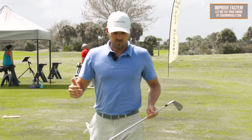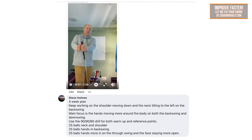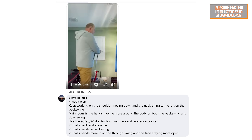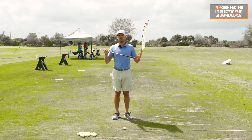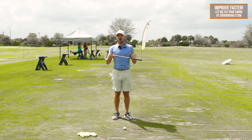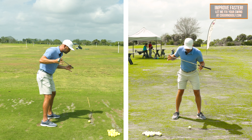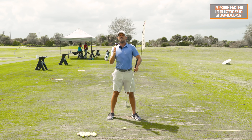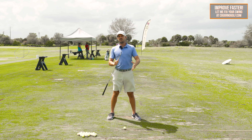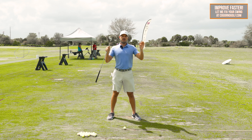We'd like to thank our partners at Municipal — awesome clothing, super comfortable, can wear everywhere. I'm wearing Municipal whether I'm at home doing swing reviews, at the golf course doing videos, or hanging out. I've got the polos on here — they fit super nice, they're breathable. They have all kinds of different colors and patterns. We're super pumped to be partners with Municipal. Use code ERIC20, link in the description below.